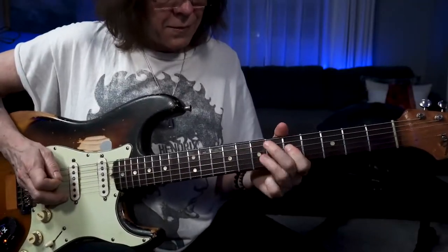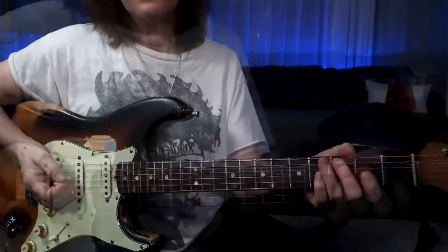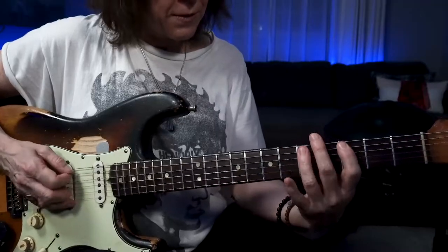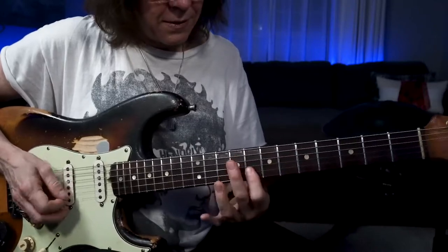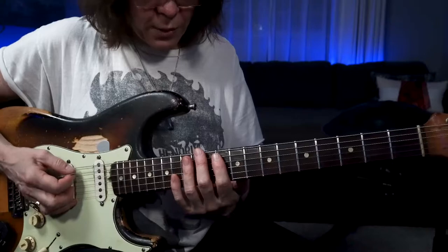You can also connect those licks to each other. I wove those together. The five notes repeat themselves three times in the root six, and they repeat themselves twice in the root five.